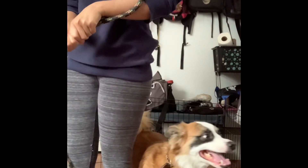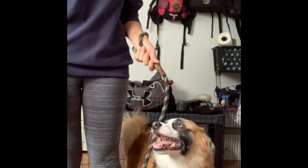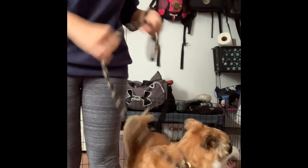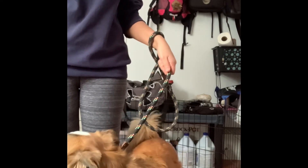Avoid wrapping the leash around your hands or wrists. This can cause serious damage to your joints, tendons, or bones. Worst case scenario, the loop provides enough room to quickly drop the leash should you find yourself in that kind of situation.